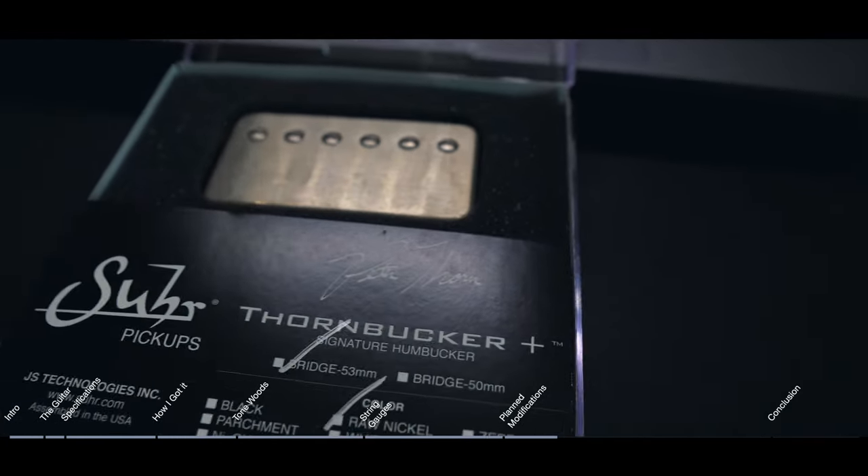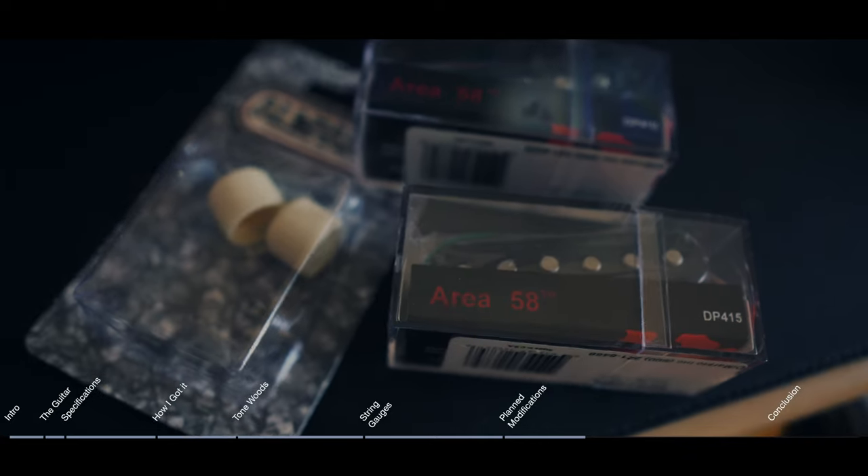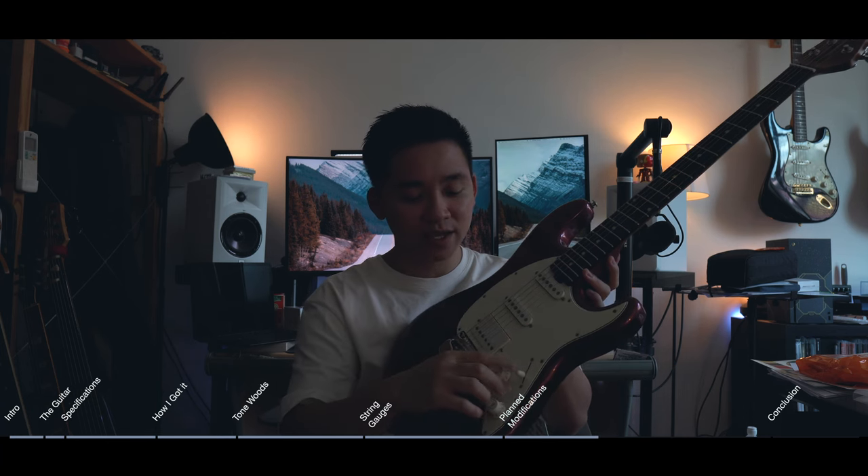Single coil-wise, I really wanted silent single coils, which I had on the Suhr which were great, but I don't think this guitar has the space to include that silent circuit. So I went with DiMarzio Area 58 in the neck and middle. The wiring for that is just going to be: neck and middle, middle, split bridge and middle with noise cancelling, and then bridge.